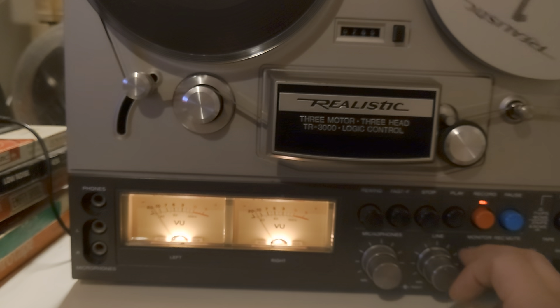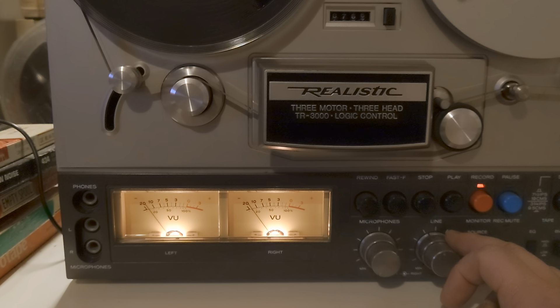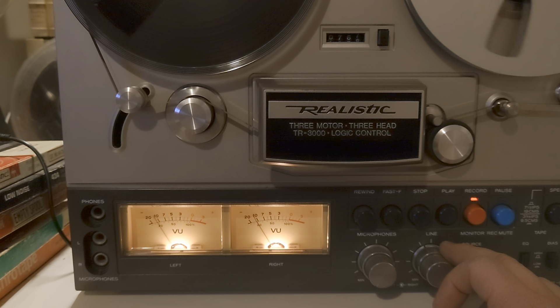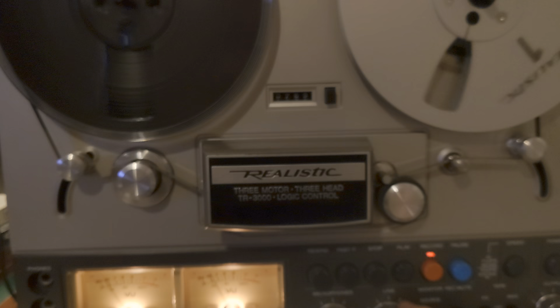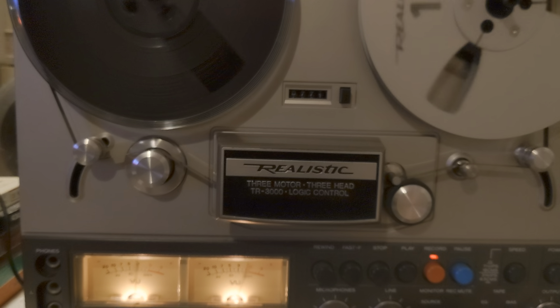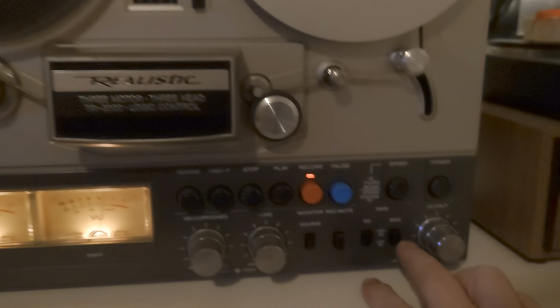We were having a discussion on the reel-to-reel forums enthusiasts page earlier, and a chap was saying that his recording sounded better than the original. This is a TDK tape, and for this machine — that's the recording as it is now, and that's the source. As you can hear, it sounds exactly the same.